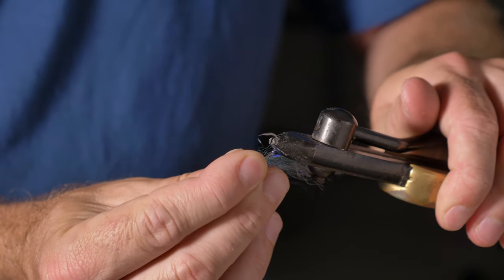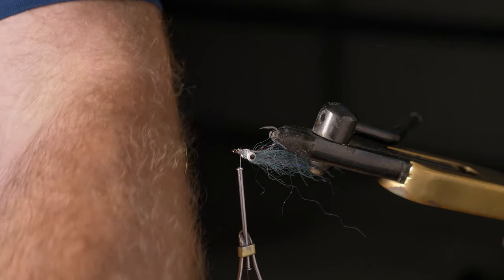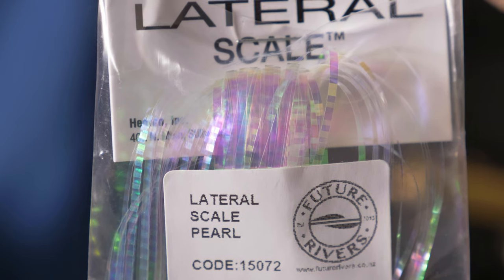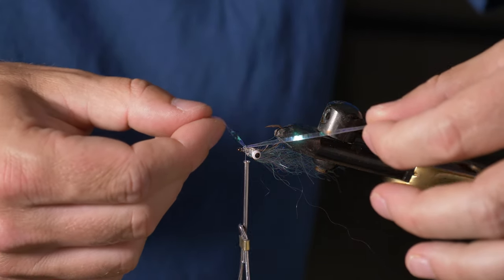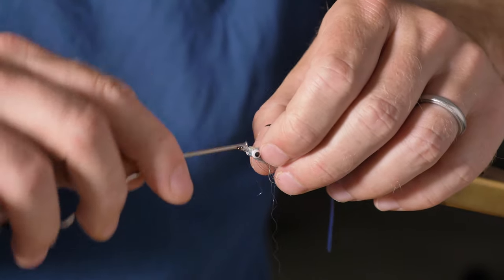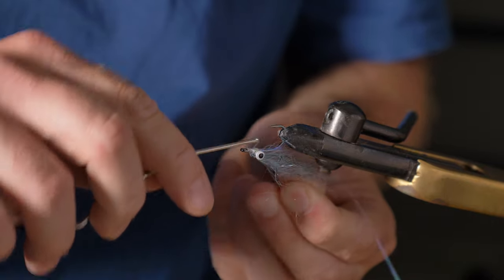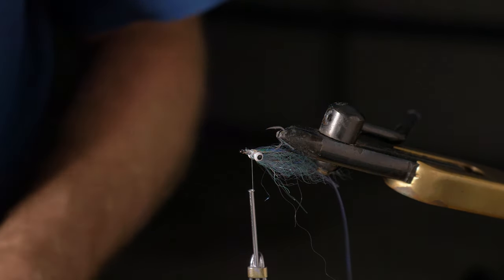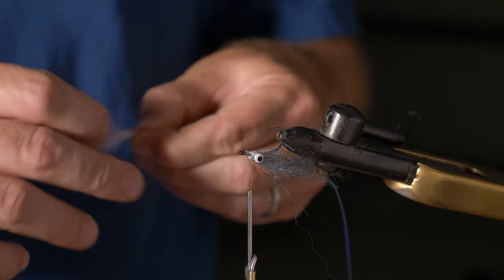Now I turn it upside down. I'm going to add something to this fly which I've been meaning to add — a lateral line. I'm going to try this lateral scale flash today, just put a bit of flash in there to imitate that. I take one strip of it, put it underneath the thread, pull it up, pull it back behind, pinch it and tie it in so it's either side. I'll trim it to size soon. I haven't tried this before so I'll see how that goes.